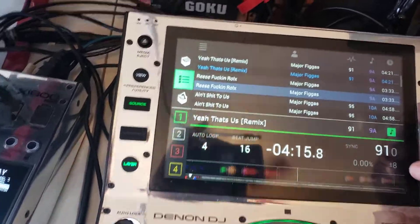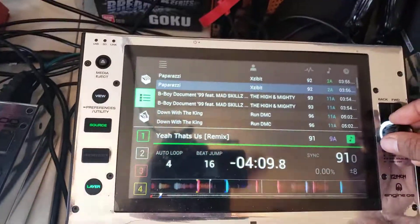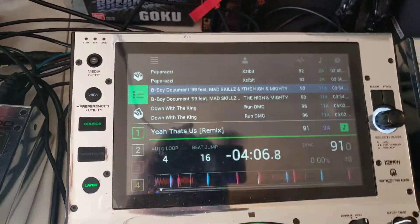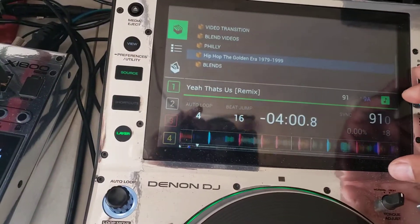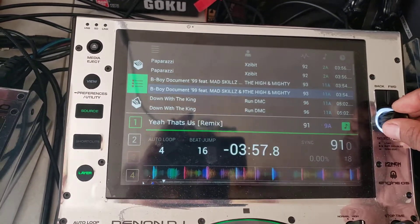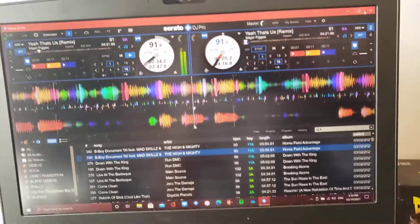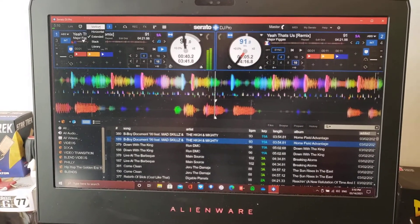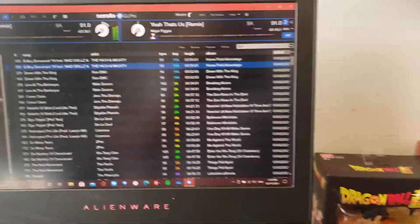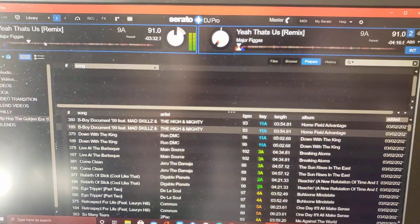I can scroll through my tracks to find another song, and scroll through my crates if I want to go to a different crate. All that is done with this wheel and also with the back button or the forward button. I don't have anything in my prepare crate, and even if I did, because of my screen size it won't show it since I have it so huge right now. I would have to go to library and then when you tap here, you can go through your prepare file.